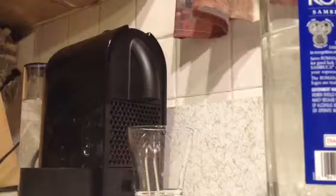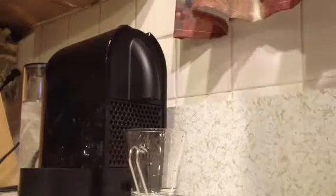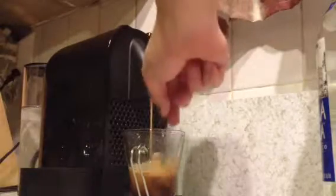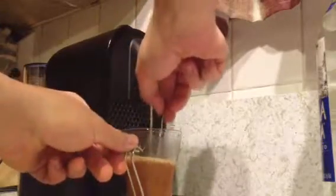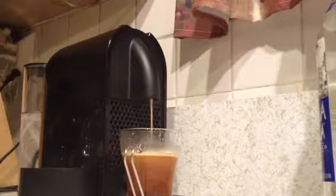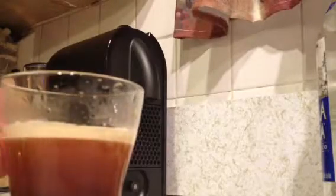How easy is it to make espresso with an espresso machine? First you take one of these, you put it in there, you close it, you put your cup in, get your Sambuca, you pour it. No muss, no fuss, no mess, nothing to clean up. Done.